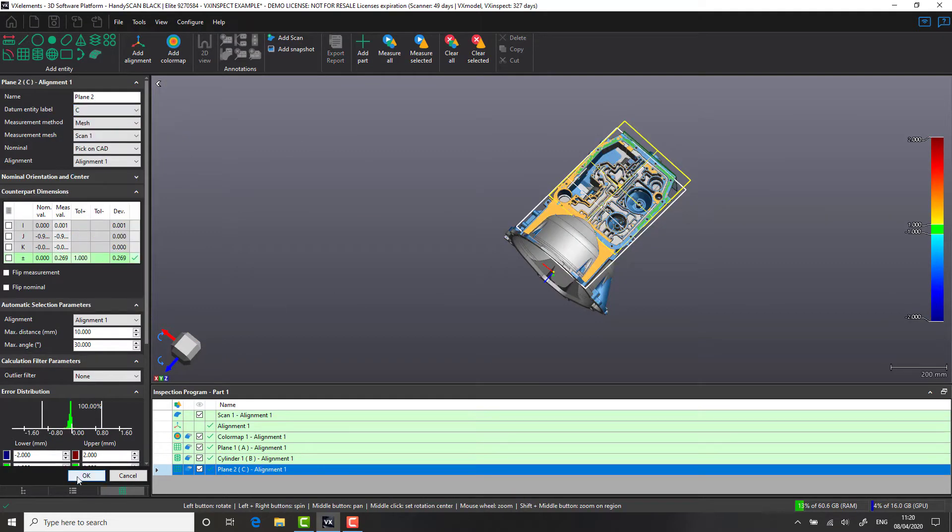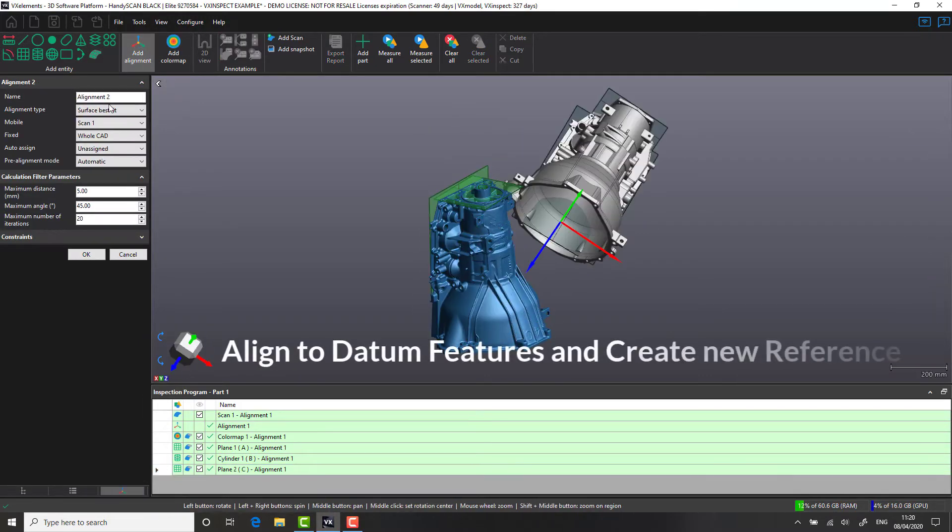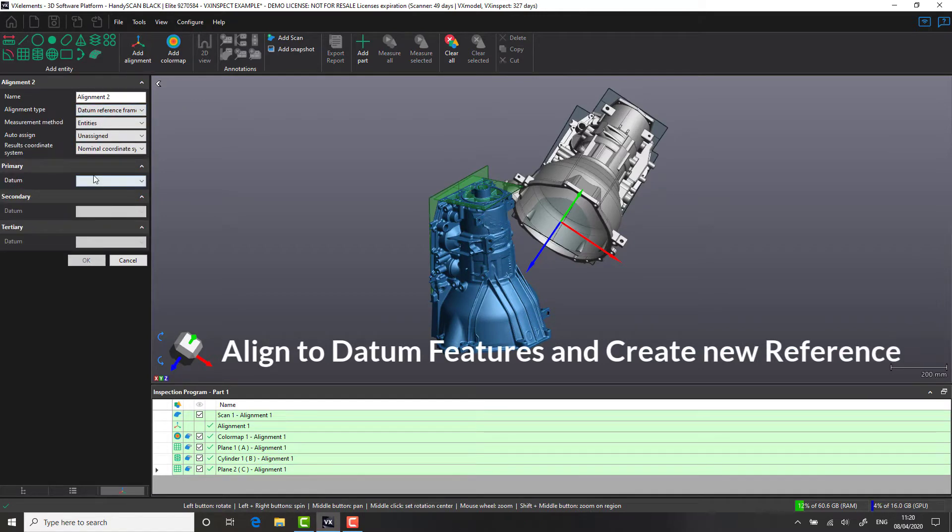With our datum features now created, let's realign the scan to the CAD file. This is a simple process: create a new alignment, select the three datums we generated, and realign to those features.